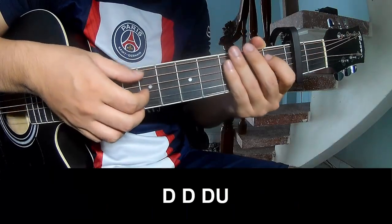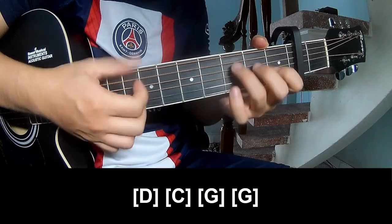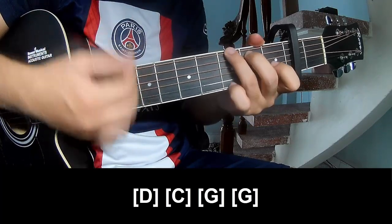And the outro: down, down, down up and play along D, G, and G.